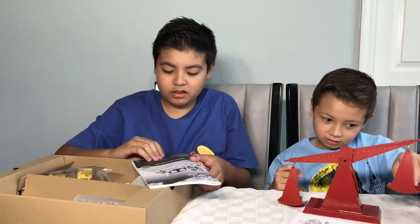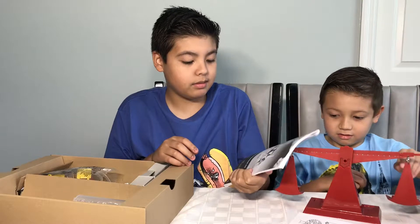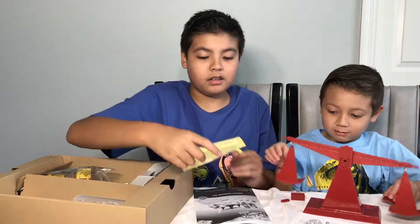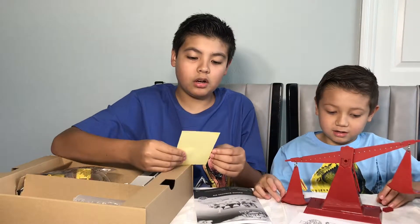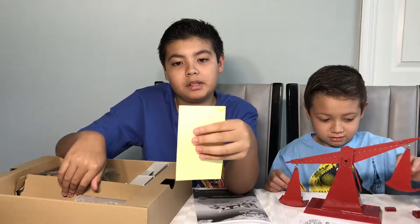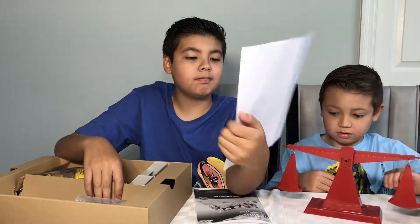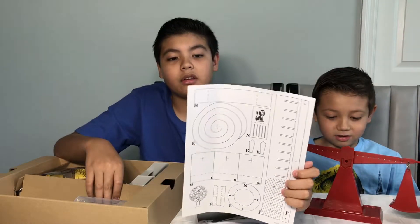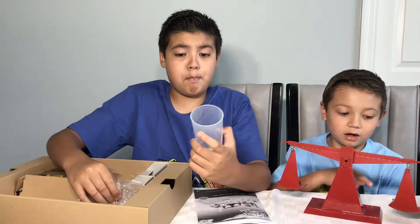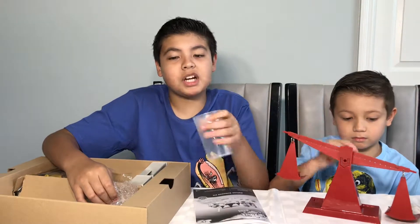So we have the deluxe scientist kit. They call it physics but they call it a scientist kit — whatever it is. It's a chart of grams and stuff; you put it on the beaker or something. You get compasses and stuff — I guess you're going to have to cut those out. You get a big beaker. This is like a glass cup, but it's plastic — it's just a cup.